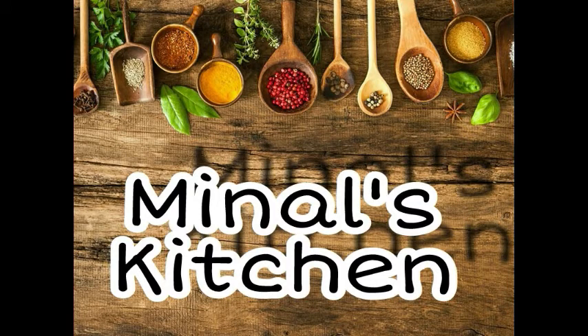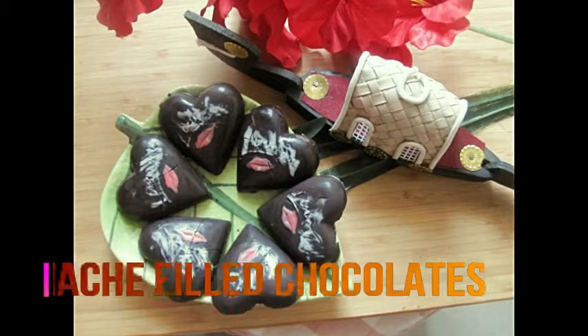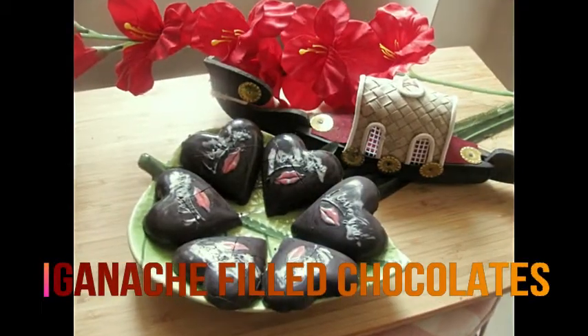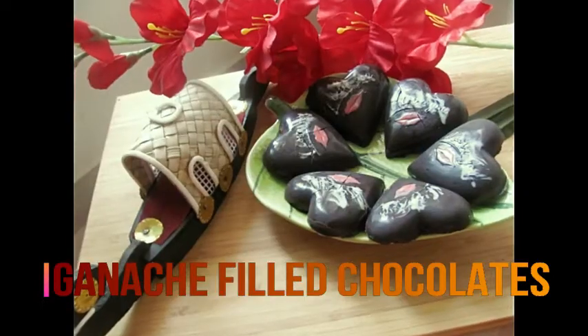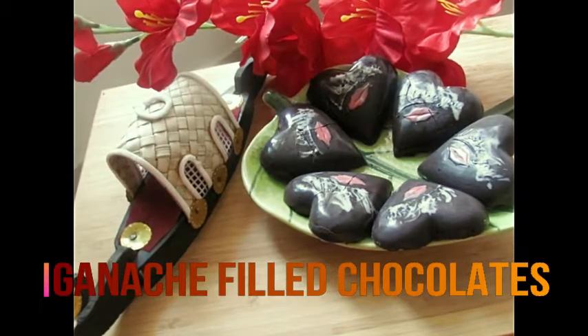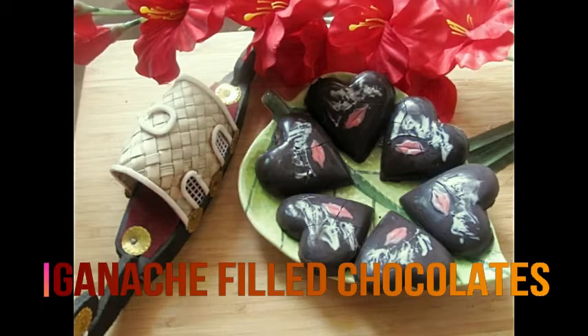Hi friends, welcome to Ram Ram Sama, Meenal's Kitchen. Happy Valentine's Day to everyone. I want to give you a very good gift for Valentine's Day. I have made chocolates here. You can see the heart shape — it's filled with ganache. You can see the recipe in the description box.